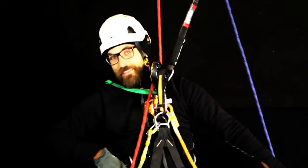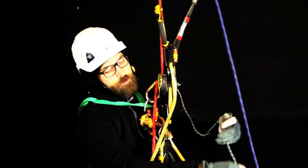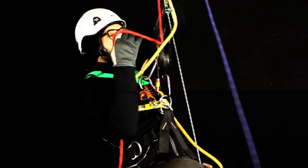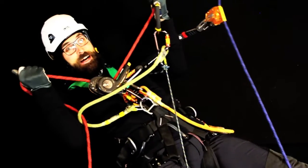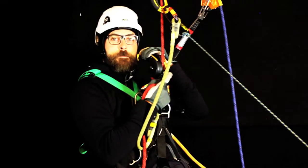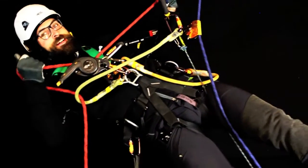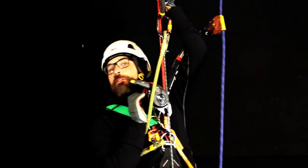One common mistake that people make when they want to get up: they put up the hand ascender — that's fine — but then when they start to go up, they start to lean back and try to pull in all different kinds of directions. And that can't be done, because the teeth inside the ID will catch the rope. The way to climb is not by leaning back and pulling in a strange direction.